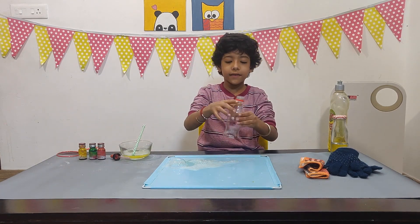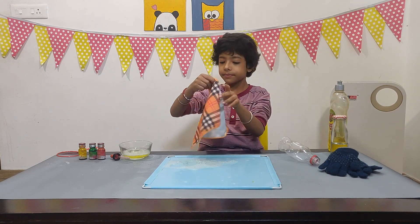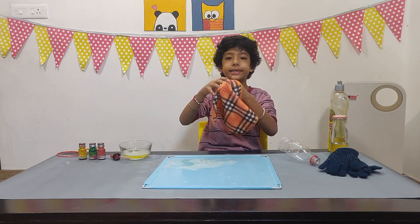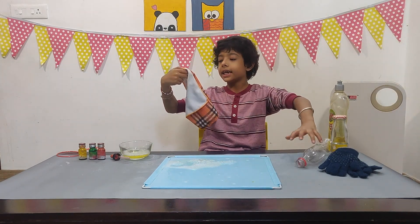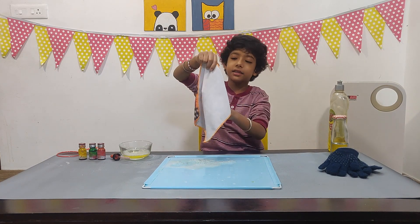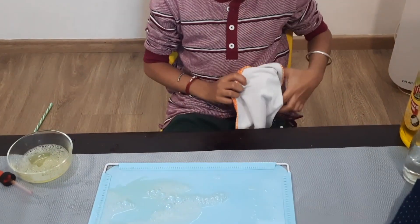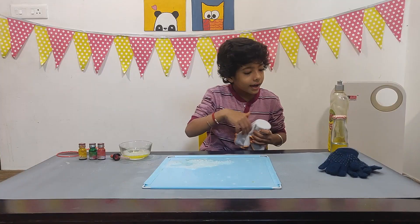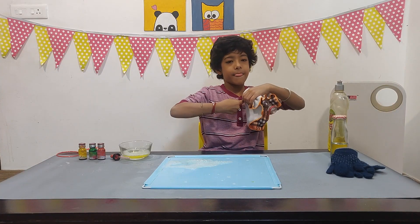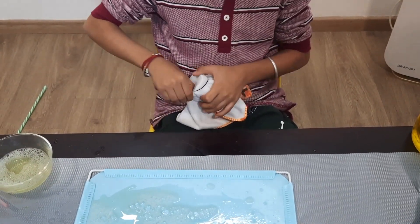Now I am done with my second experiment. I will start the third one. I will take the bottle which we have cut from the bottom. I will take the hokey — one side has a design, one side has no design. I will put it where the design is facing in. Now I will take the rubber and put it on the bottle so the hokey does not come out.